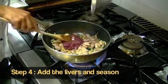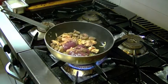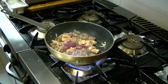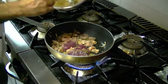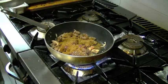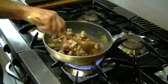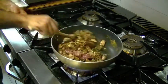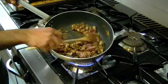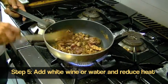We cook the mixture for a minute or so, then we're going to add our chicken livers. We're going to season it with salt, then add the spices, and mix everything together. You can see the fry pan is quite dry at this point — you can add either water, wine, or any other moisture.